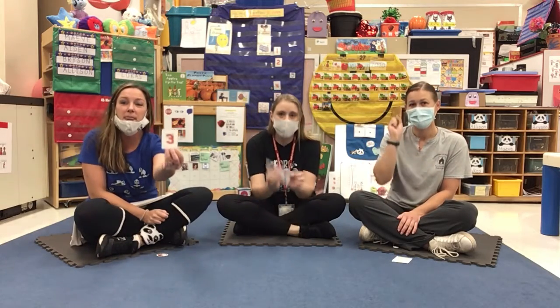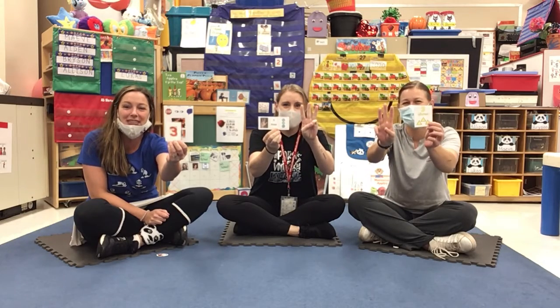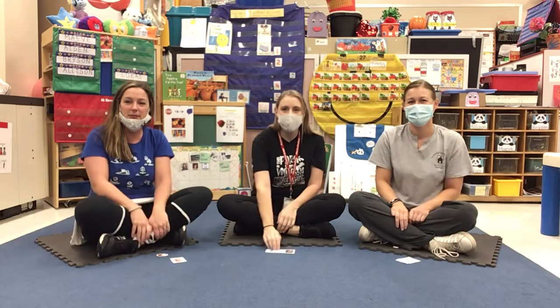Hi friends! Today is number three day. It's Wednesday, number three day, and it's time to discover the mail.